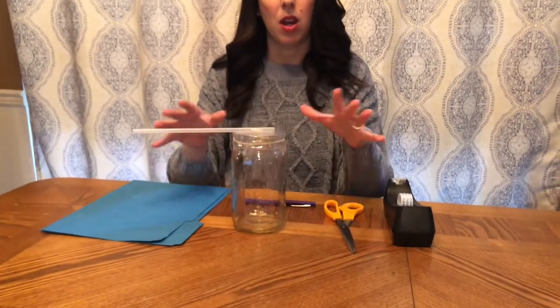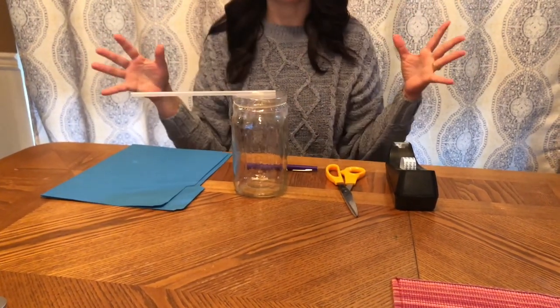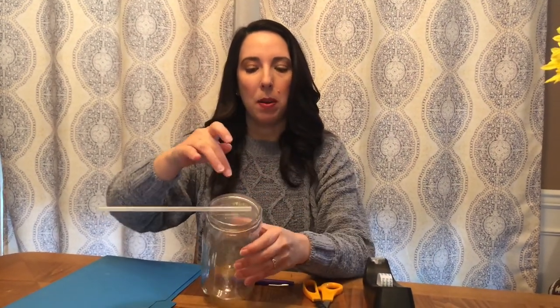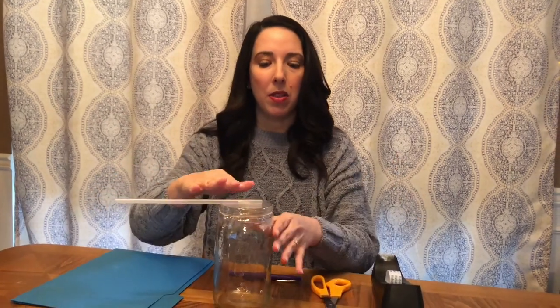So here's how the science works. When we built this, the air pressure inside the jar and the air pressure in the room was the same. As the air pressure changes — if the outside pressure is higher, it's going to push down on this plastic, making the straw tilt up. When the outside air pressure is lower, the plastic dips down and causes the straw to point upward.